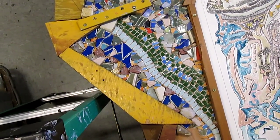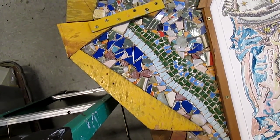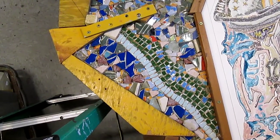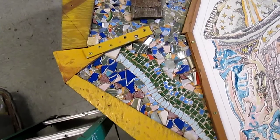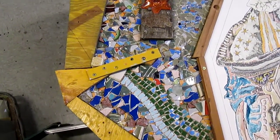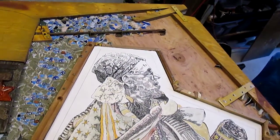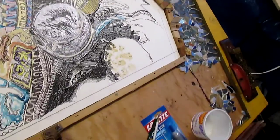I was looking the other day at a book I bought in Jerusalem a few years ago, 'Mosaics of the Holy Land,' and have been reconsidering my original intent to grout with white grout, assuming many of the mosaics of antiquity were grouted with a black grout, and it actually works very well.